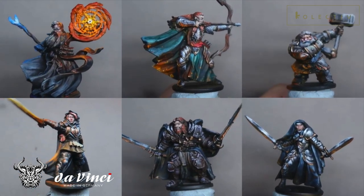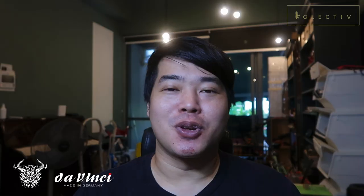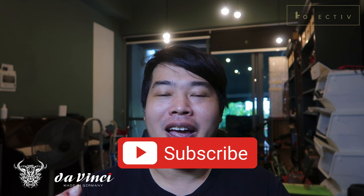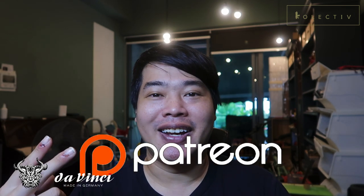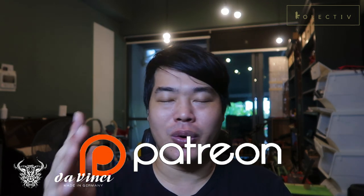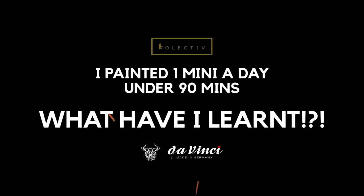I wish you guys luck and I hope you take up the challenge as well. Let me know in the comments what you think about my reflections for the first week. I really feel this is a great opportunity to experiment with different materials and techniques to become a better miniature painter — all you need is 90 minutes a day. Hit the bell notification icon, like, comment, and if you can afford it, become a Patron today. Two-dollar patrons get extended play footage for many of my videos. I'd like to thank my patrons — without them there's no way I could produce videos like this. Hope to see you in the next video. See you, bye!